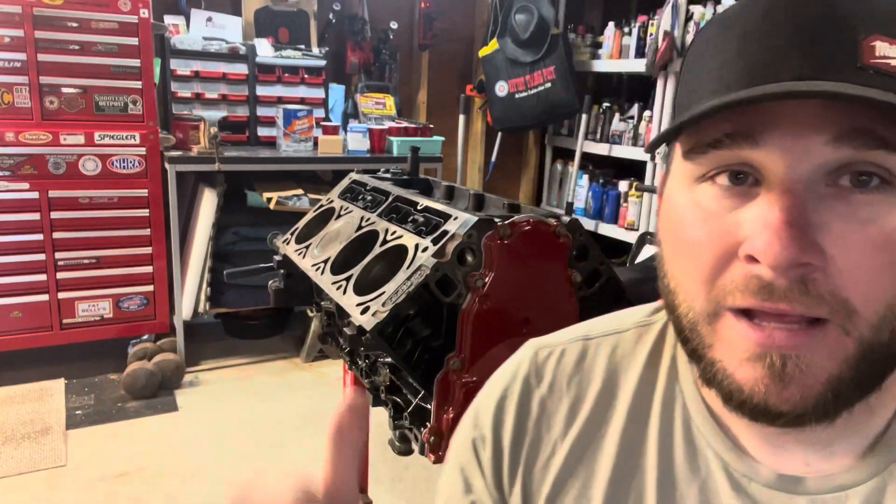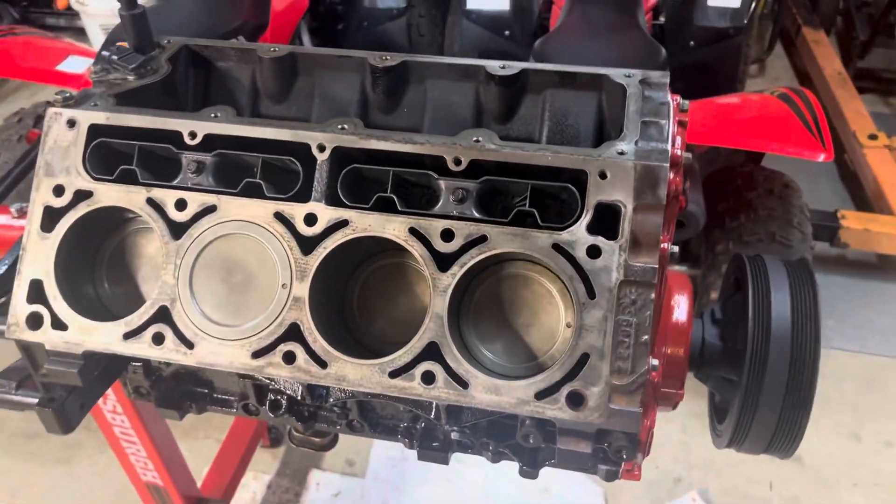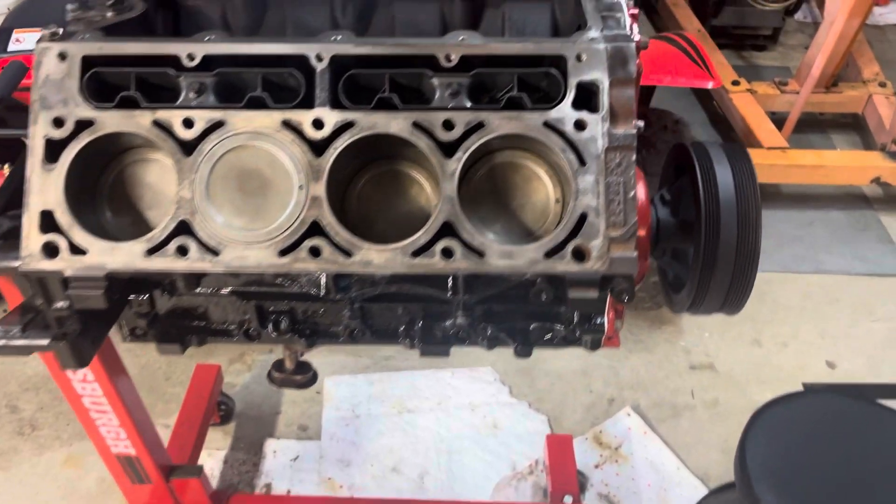Welcome back. Another video coming up. I think we're going to put a head on this thing and show you exactly what to do. All right, back with another one. We're going to try to get a head on. I was going to do the oil pan, but I'm going to wait until the very end to put that oil pan on.